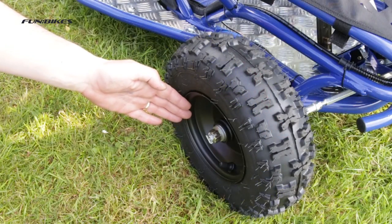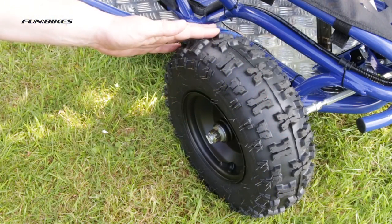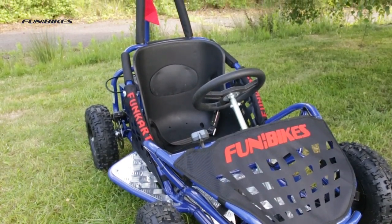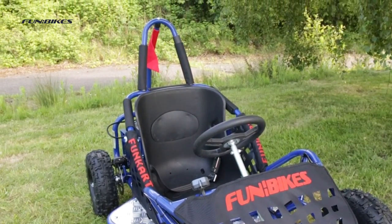6 inch steel rims fitted with hard-wearing air-filled off-road tyres, suitable for use on concrete, tarmac and gentle off-road terrain such as flat grass.